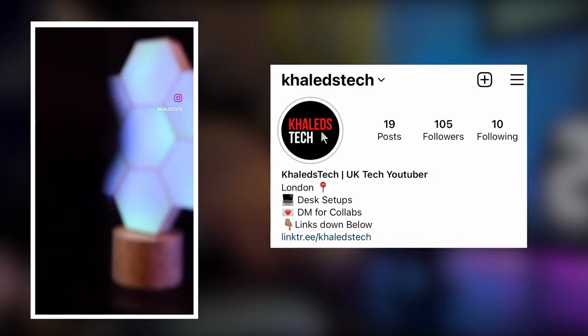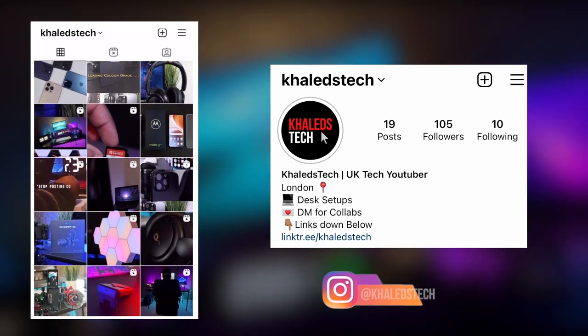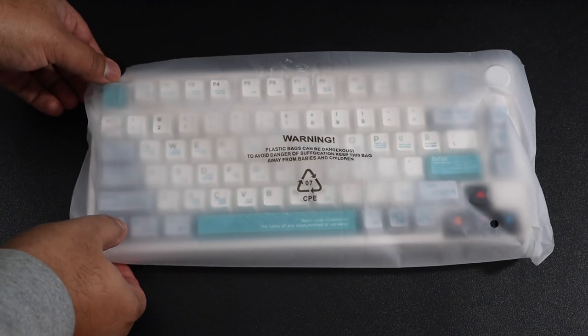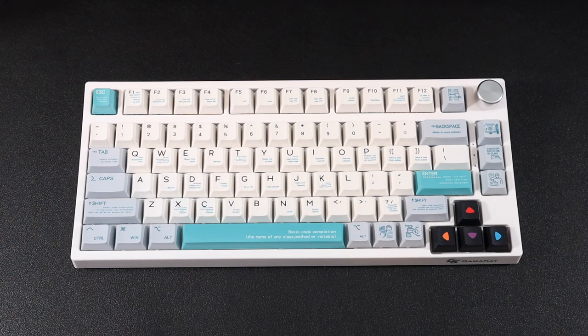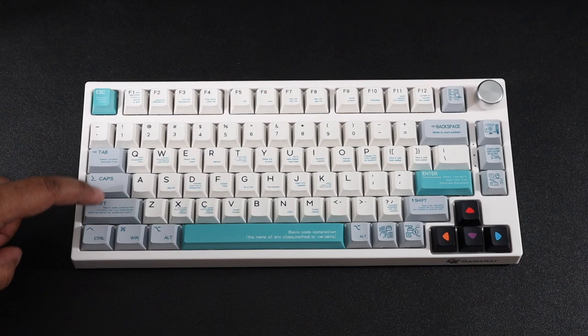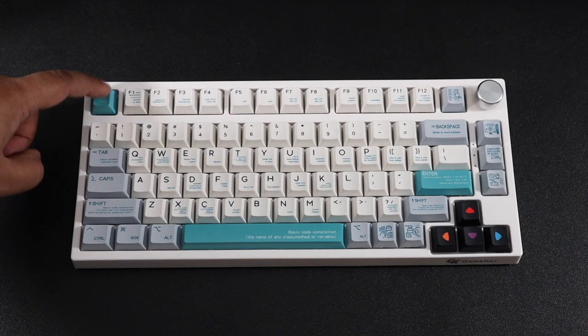Just a quick shameless plug — if you want to see more short-form content, more reels, more behind the scenes, then do remember to follow me on Instagram at carlostech. And here we have the keyboard itself — the Gamma-K TK75, 75% of a normal keyboard size. It does not have the number pad, as you can see.